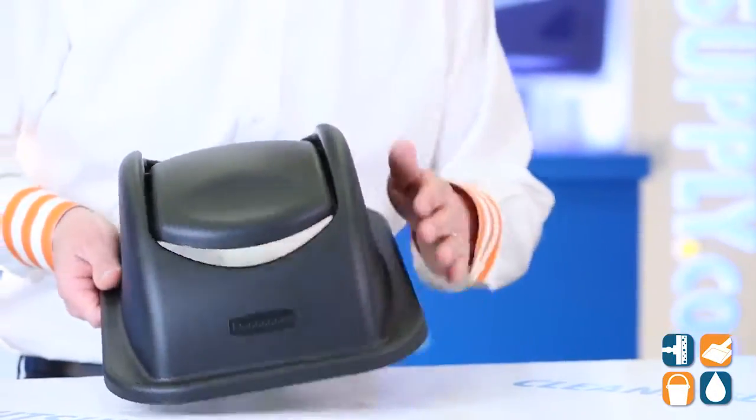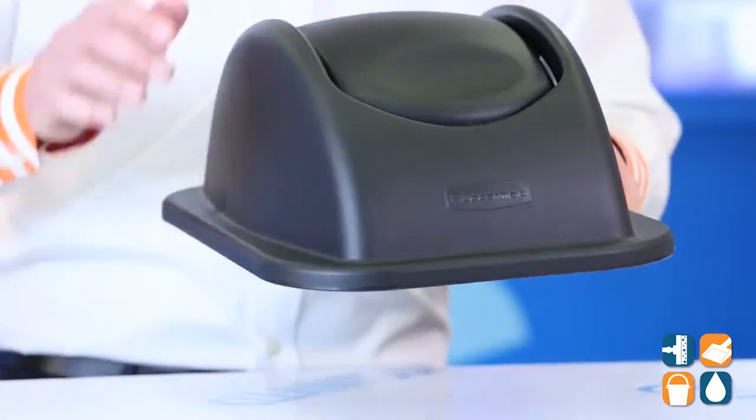This Swing Top Lid features smooth edges, easy for cleaning, and durable plastic with a Swing Top Lid.